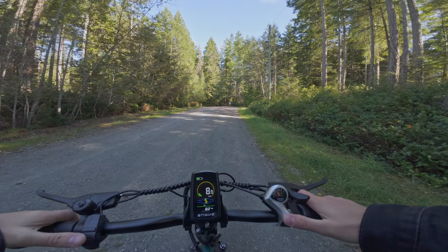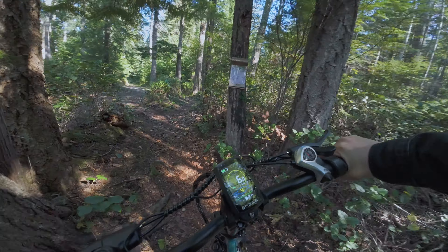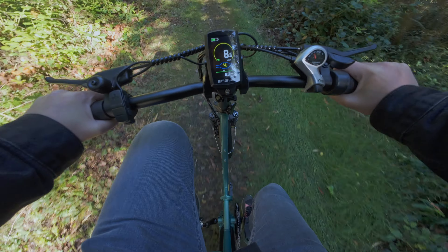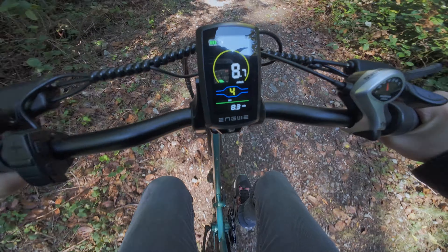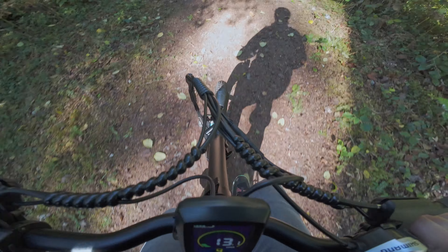The max mileage on this is 68 miles per charge, and that is with pedal assist — using a lot of your own power and a little bit of the motor power for keeping you up to speed or assisting you up those hills. If you're just using full throttle you can get up to about 28 miles off of a full charge, which is quite impressive.